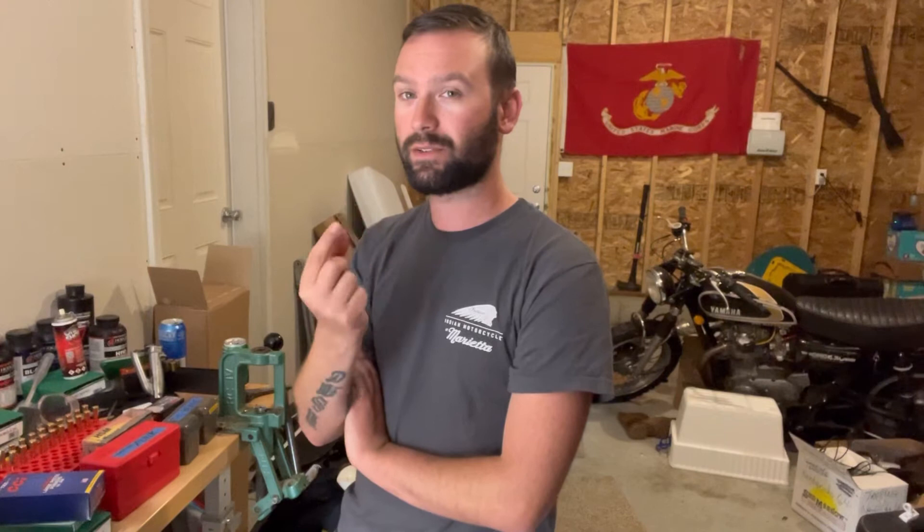I started running low on large rifle primers and I started to wonder: could I shove Magnum pistol primers into my .45-70 and my .30-30? Seeing as they seat deeper — they're not as long — would they seat deeper in the pocket? Would it even work? I tested it. Yeah, they would work. I've tested them right here on the bench. They would go off. They burn a little hotter.